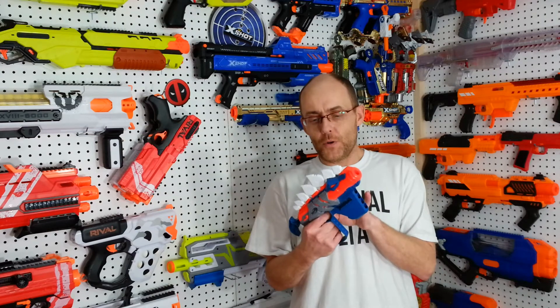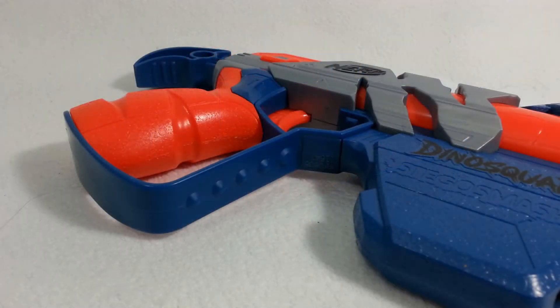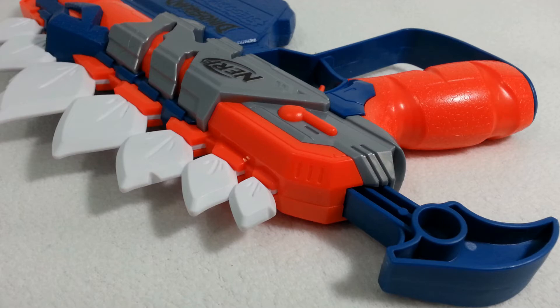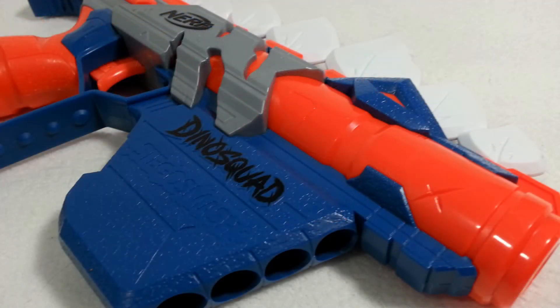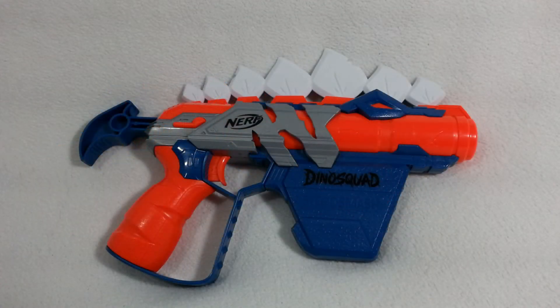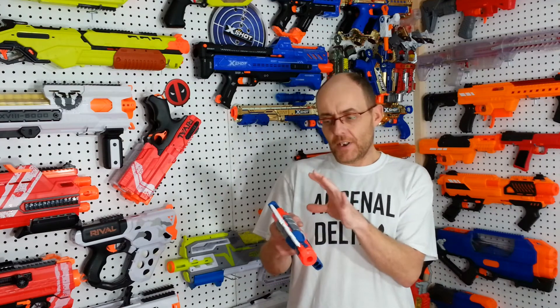The Stegosmash was the first in the Dino Squad line from Nerf this year. This is a single-shot blaster, pulled back like I said earlier, with the shape of a Stegosaurus. The darts that came with it were about the ugliest on the market — a weird green color. Those spikes are rubberized and, as opposed to Nerf's usual safety measures, quite spiky. The blaster has some weight to it and it seems like superb quality. There is only a screw in the front, none in the back.